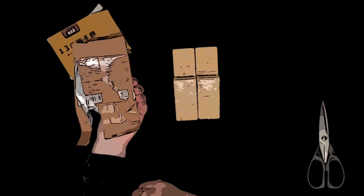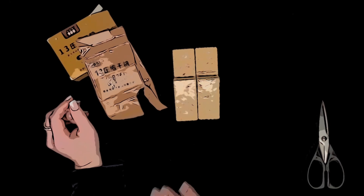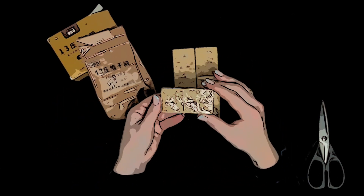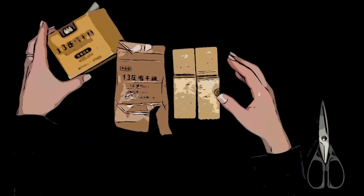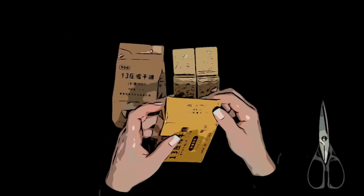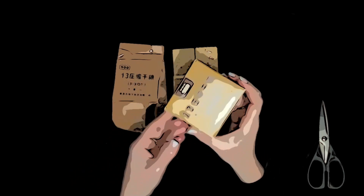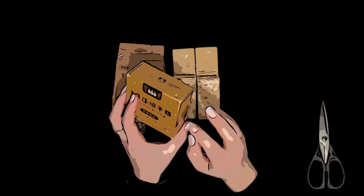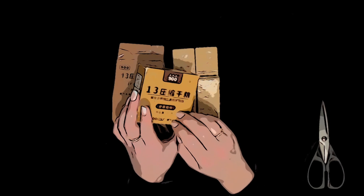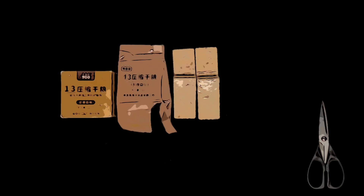I'm going to have to try to translate all of that to see what's actually in it — and I'll find out it's something horrible. There is my Chinese emergency ration bar.